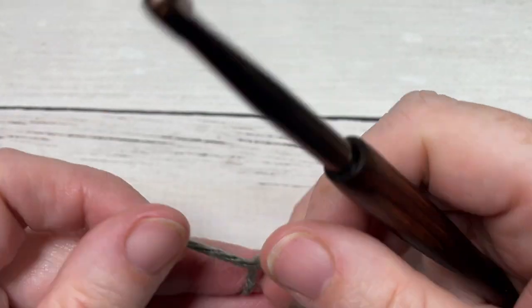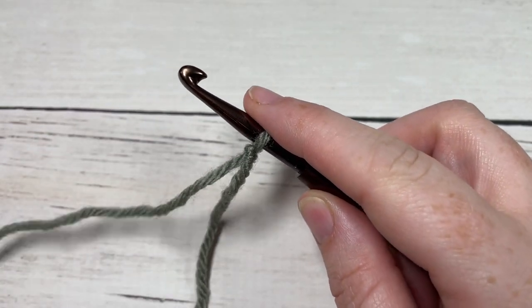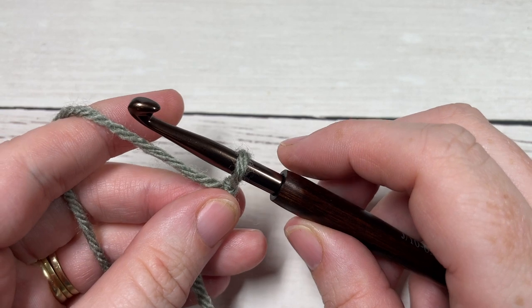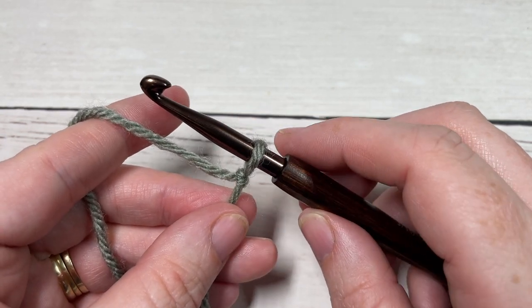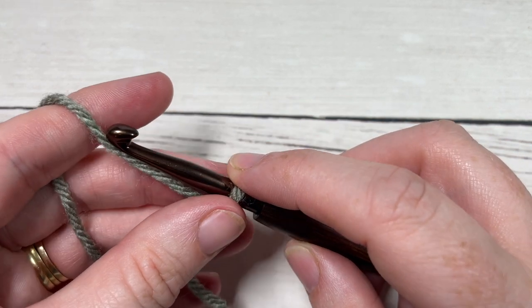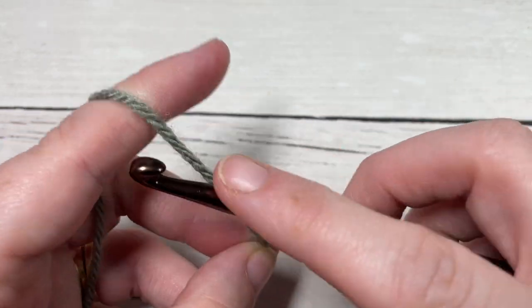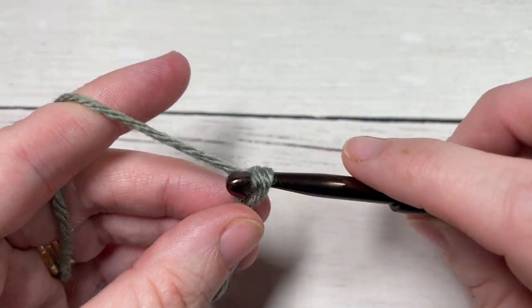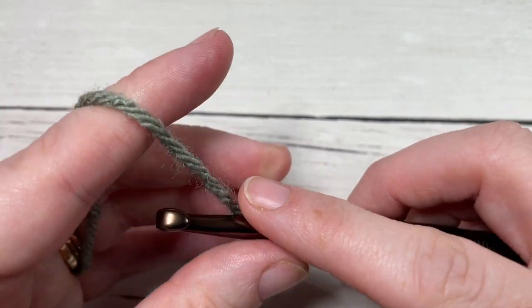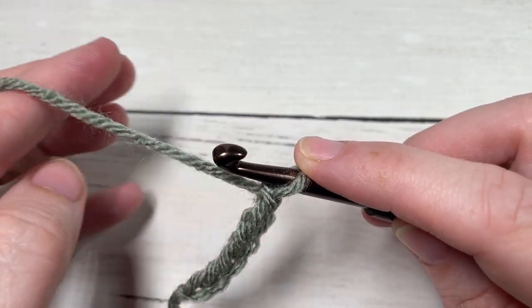We're going to start by making a slip knot. Each of my squares for this crochet along measures approximately ten and a half to eleven inches once they are blocked. Today we're going to start by working a foundation chain of 36. If you need to change the size of your square, you will need an even number of stitches for this pattern.